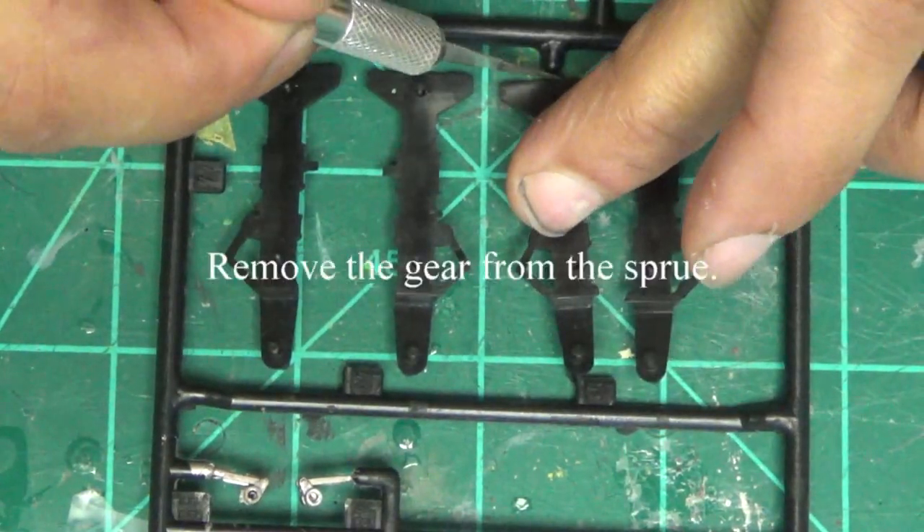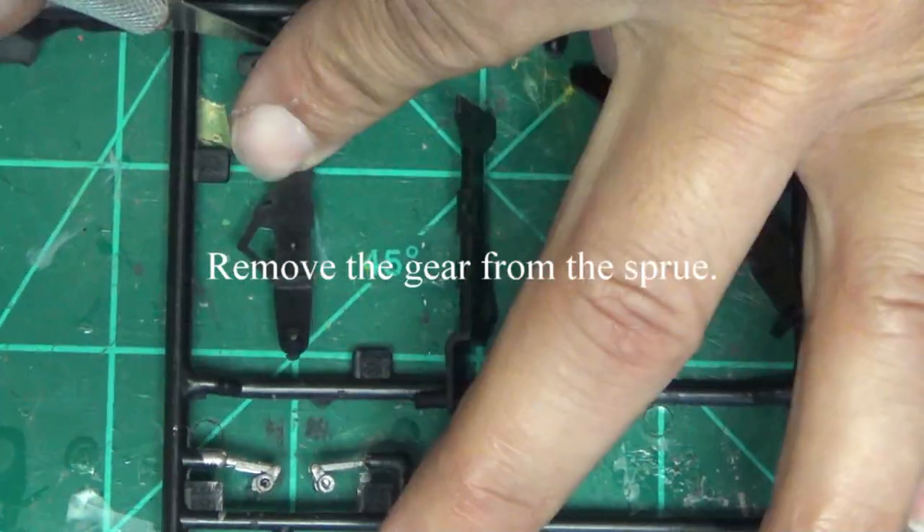This concludes part two. Watch part one if you haven't. Part three is coming in two weeks — subscribe for that update. Comments and likes are appreciated. See ya!